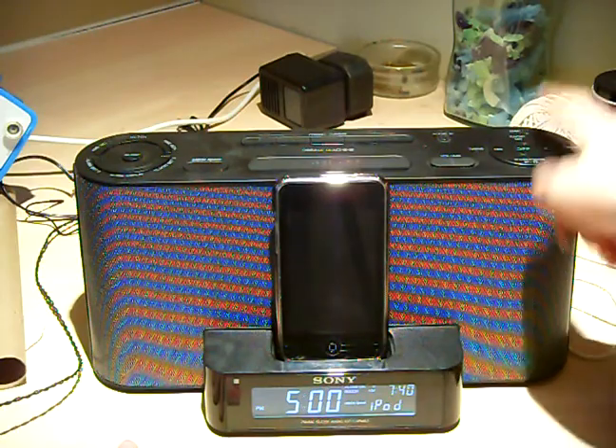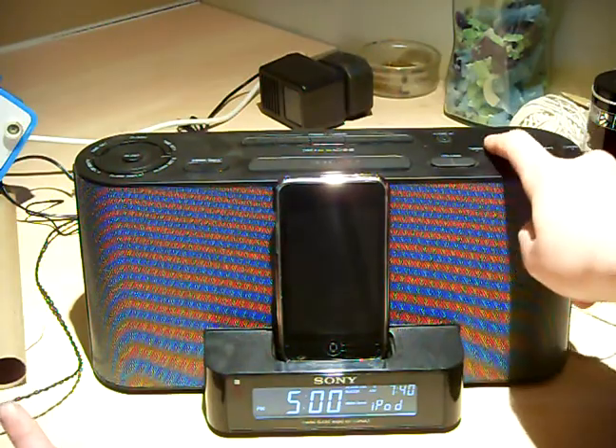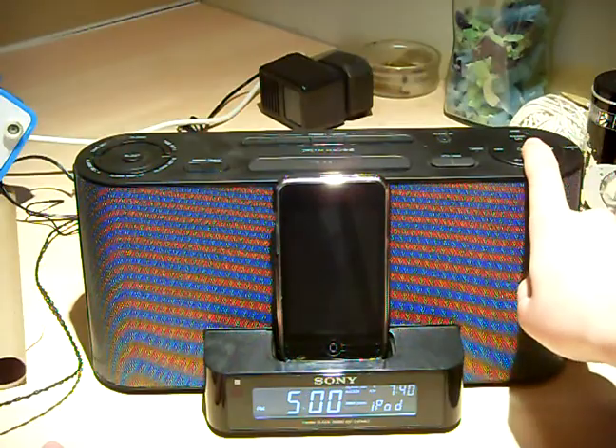Radio on. You've got tuning minus and tuning plus, which also double as back track and next track. There's a play/pause button and radio off.